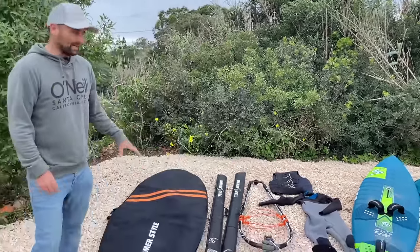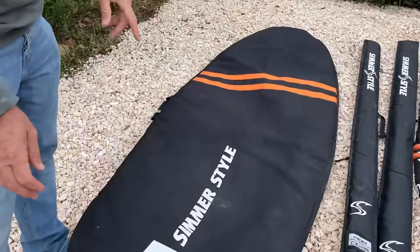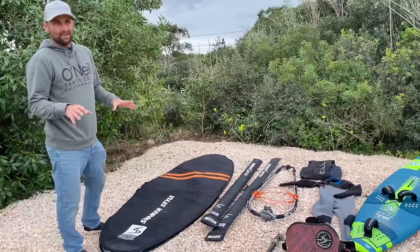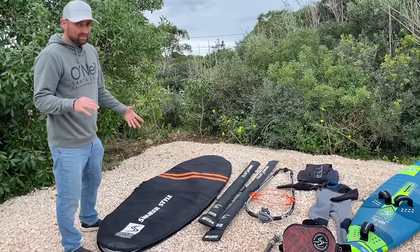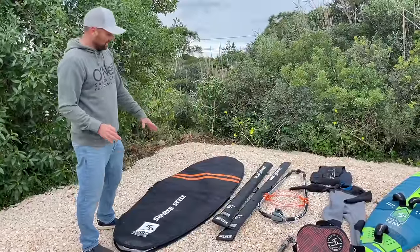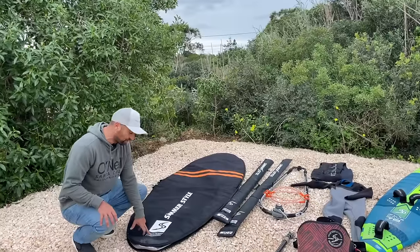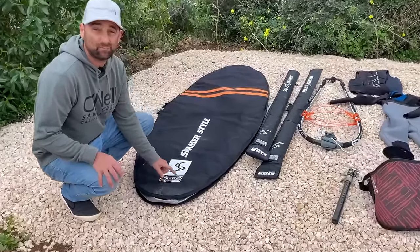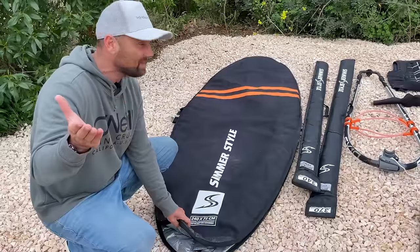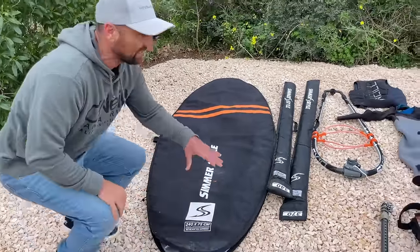And then my board bag. I get a lot of questions about this — it's just a single board bag. Yes, it's not got the most padding, but it's super light and it does the job. Can your equipment get damaged? Yeah. But in my experience, if it's going to get damaged, no matter how you've packed it they will damage it. The little knocks and things I never seem to have a problem with. It's a 240 long, 75 wide — so it's like a free ride bag. I'm going to show you how I pack the bag to get under 32 kilos with this much stuff.